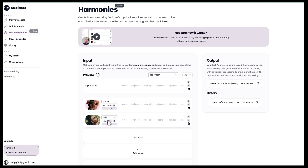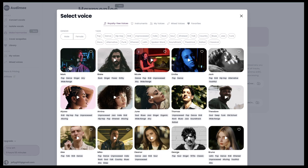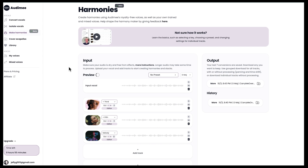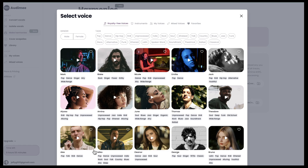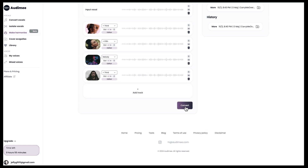I'm going to make June a fifth higher — that's why it says plus five — but once again I'll lower the octave. Now I'm going to add a male vocalist; I'll choose Mark. He's got a pretty high voice and I'm going to have him sing the melody, lowering that also by an octave. Then I'll add another male vocal — Blake — and have him sing a third higher rather than the melody. Once I've set all that up, I'm going to click Convert.